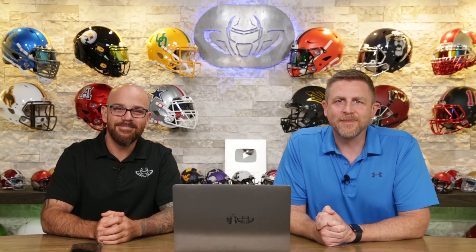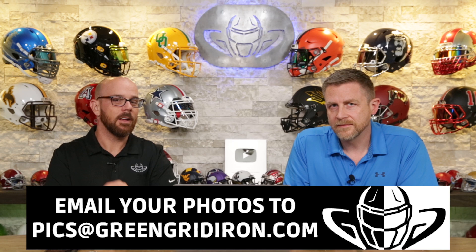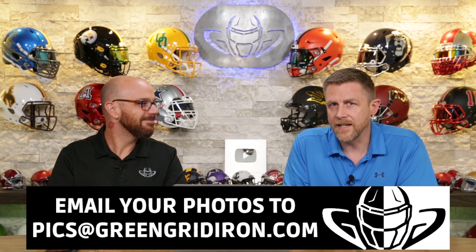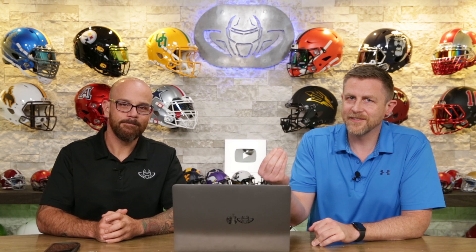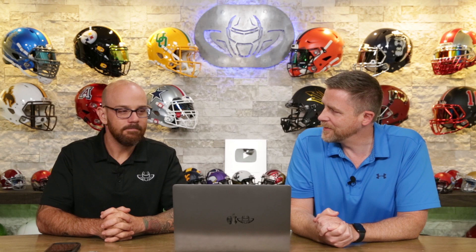Welcome back. I'm Jay and we've got Steve Wright here. Today we're going over your photos that you've sent in. Try your best to take awesome pictures and you can email them to pics@GreenGridIron.com or just tag us on your favorite social media platform — we might get to you. Steve is a professional photographer and he'll give tips and tricks on the photos. I'll go over the pieces, parts, and design of the helmets.